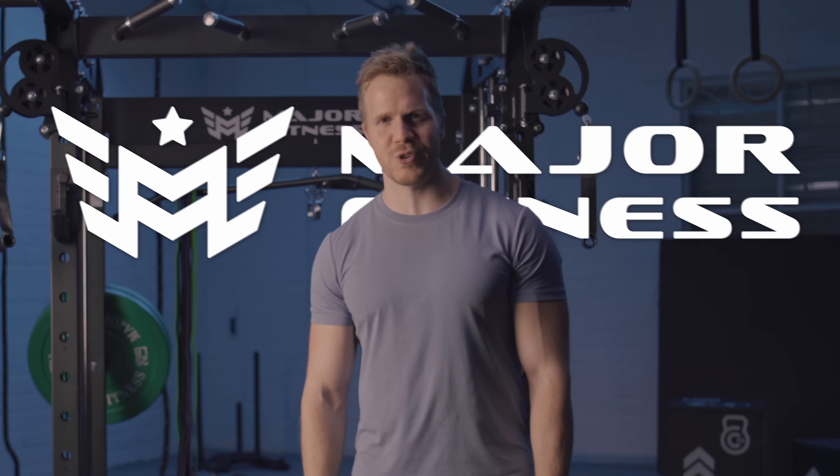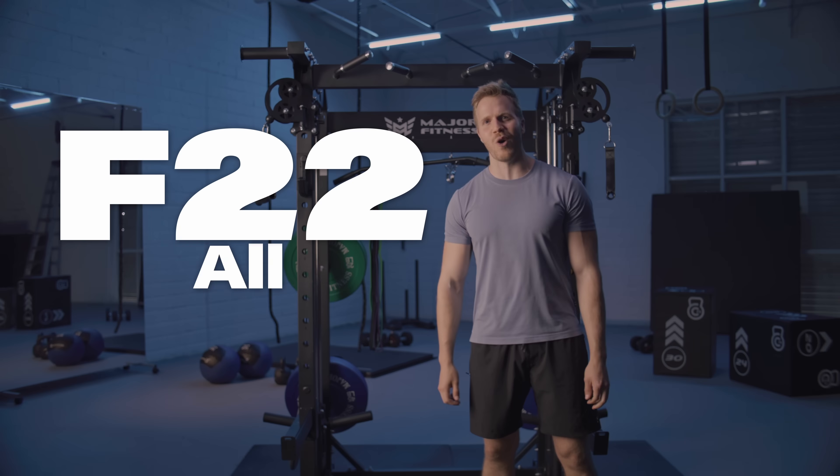Hey y'all, my name is Patrick Lyons and I'm here with Major Fitness and this is your F22 all-in-one home gym.